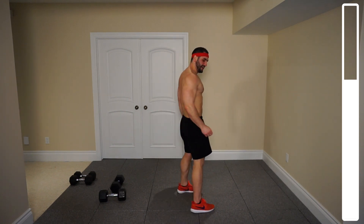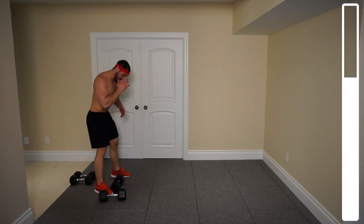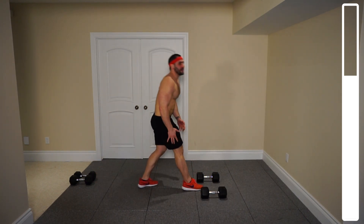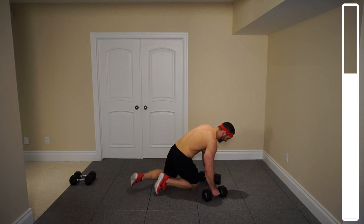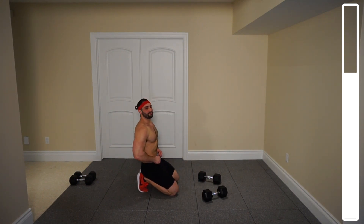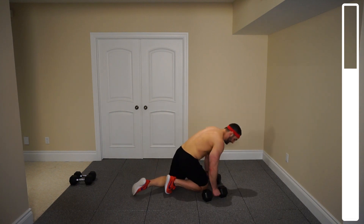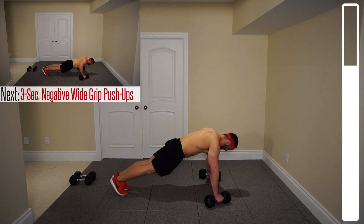Last superset targets both the chest and the triceps. We're going to get into some wide grip pushups off of the dumbbells so we can keep our wrists neutral — this is good for wrist health. We're going to do 10 repetitions with a three-second negative: coming down one, two, three, and then press up. After that we've got some dumbbell skull crushers. Let's get it — 10 repetitions coming down with a three-second tempo. Ready and go.